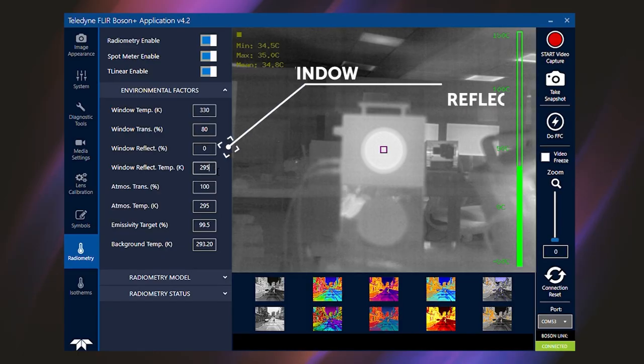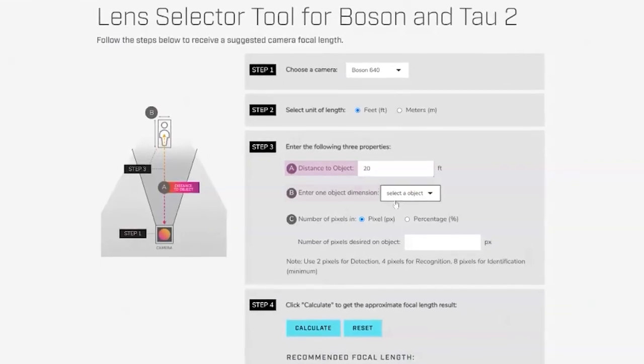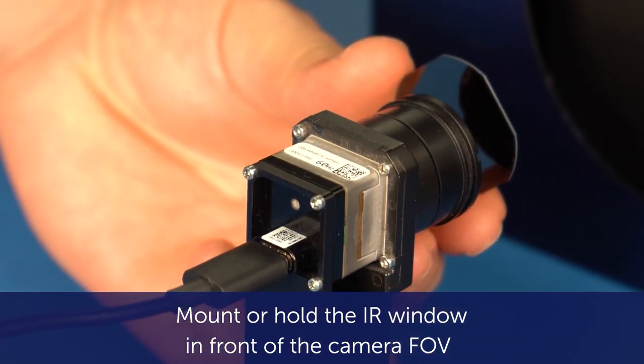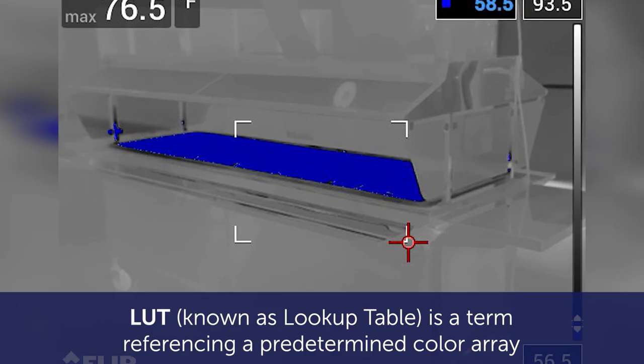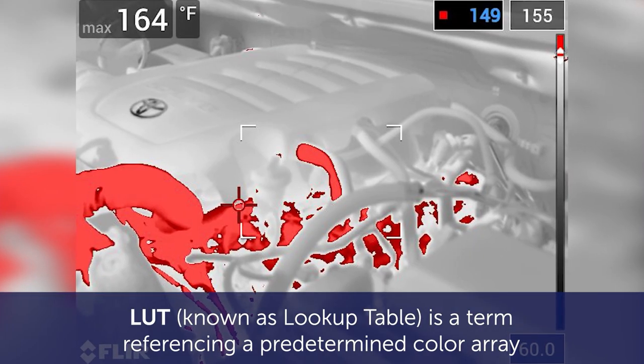Welcome to Thermal Integration Made Easy, a video and download series that covers everything you need to know about integrating Teledyne FLIR thermal camera modules. Simplify and streamline the development process. Factors that influence accuracy and a few tips and tricks to get started.